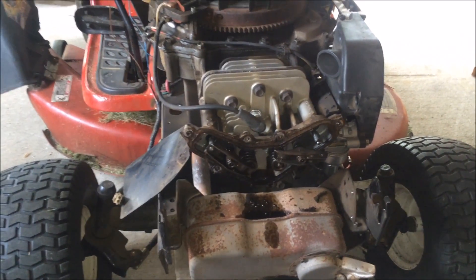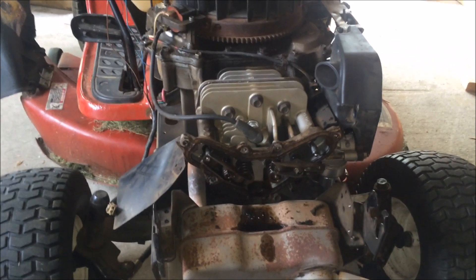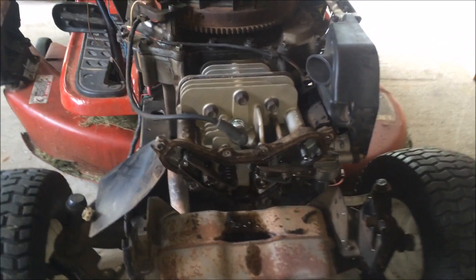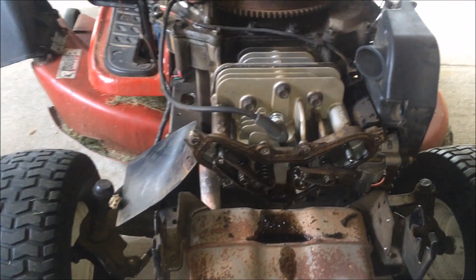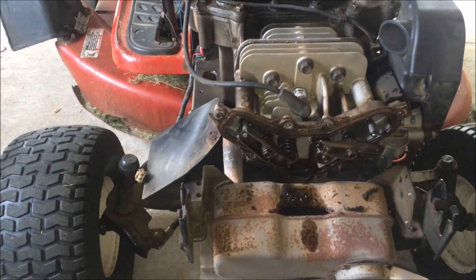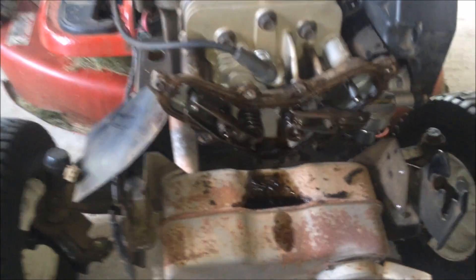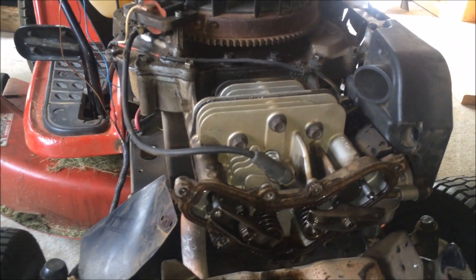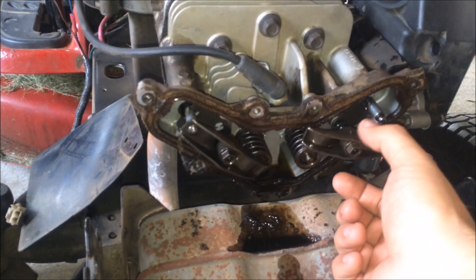Finally I found the problem. I didn't want to open up the motor, but for two days this tractor was driving me crazy. I'm over a thousand hours on my beloved Toro LX425. I was cutting the lawn and all of a sudden my tractor stalled.